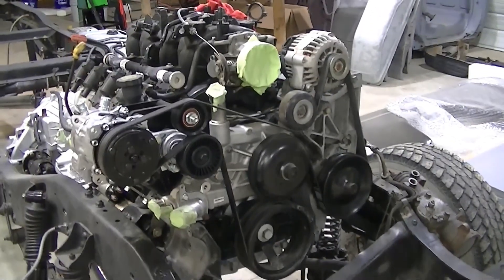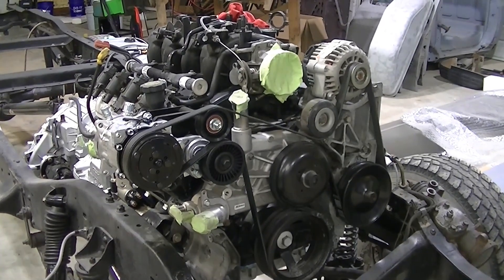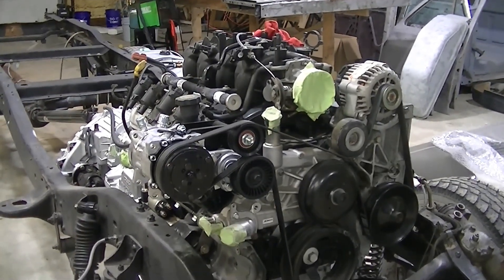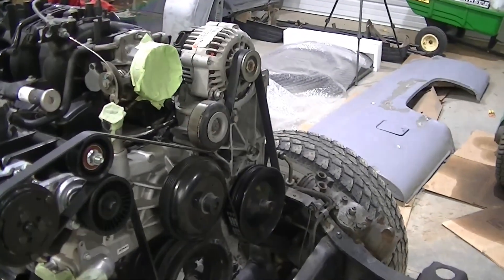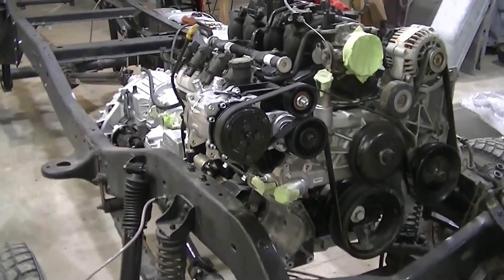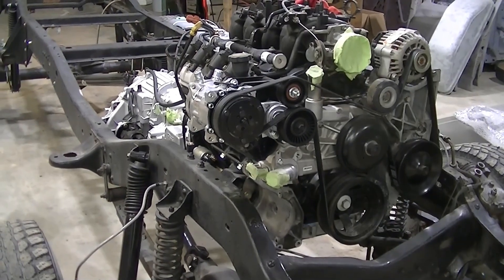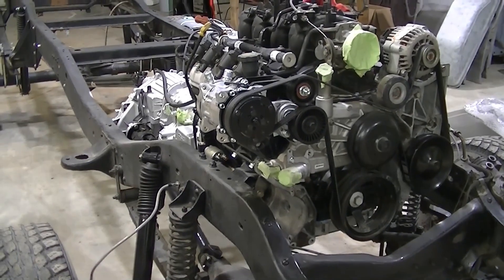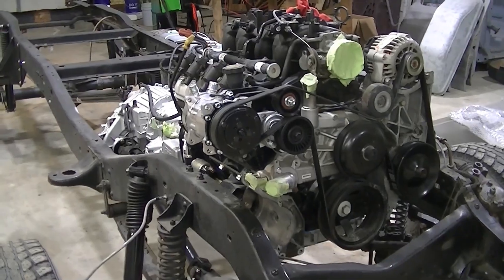Going to a single belt with this guy instead of the two belt setup, like there used to be with the AC compressor on it — it was out of a 2000 Chevy 2500. So we've got the AC compressor over here. That will eventually get hooked up with a Vintage Air system when we get to that step in the process.